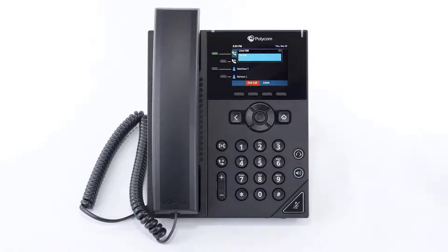Call information such as the dialed number and call duration will be visible on the screen, and you will have access to additional soft key options while in your conversation. While on a call, you can start a separate call by placing the current caller on hold, dialing the number for your second call, and pressing the dial soft key.